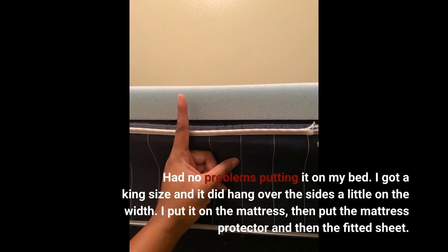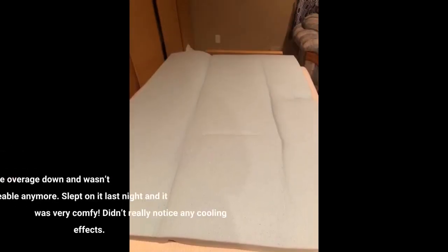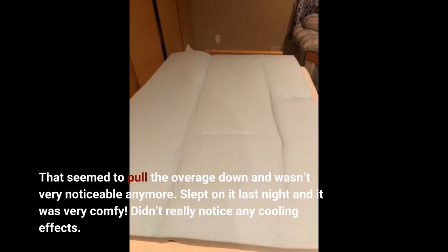I got a king size and it did hang over the sides a little on the width. I put it on the mattress, then put the mattress protector and then the fitted sheet. That seemed to pull the overage down and wasn't very noticeable anymore. Slept on it last night and it was very comfy. Didn't really notice any cooling effects.